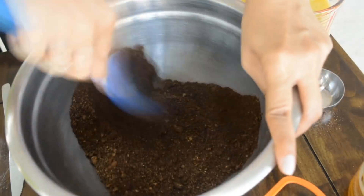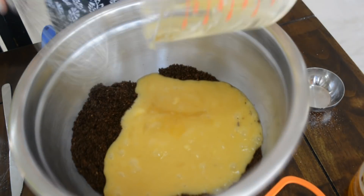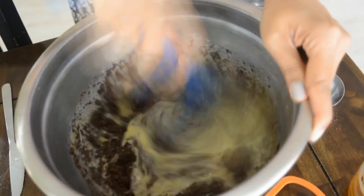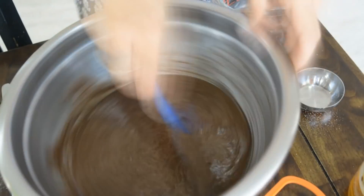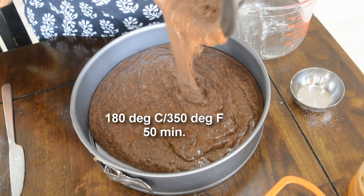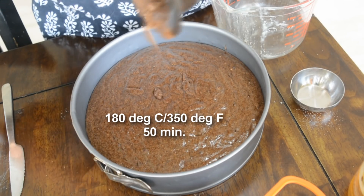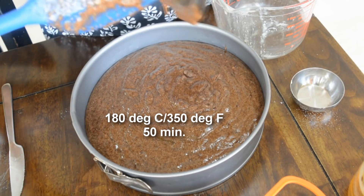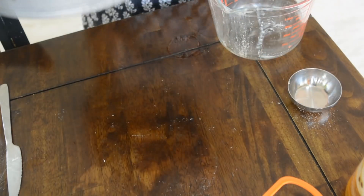I'm mixing the dry mixture now, and to this I'm adding our wet mixture and giving it a nice mix. We are going to put it in our prepared cake pan and bake it in the oven at 180 degrees Celsius or 350 degrees Fahrenheit for about one hour — anywhere from 55 minutes to a little longer depending on your oven. In the meanwhile, we are going to make the frosting.